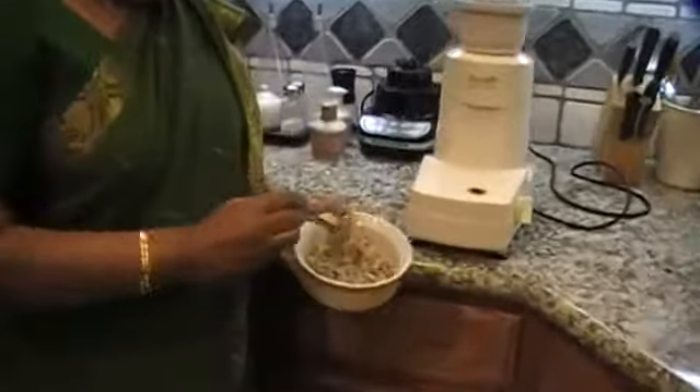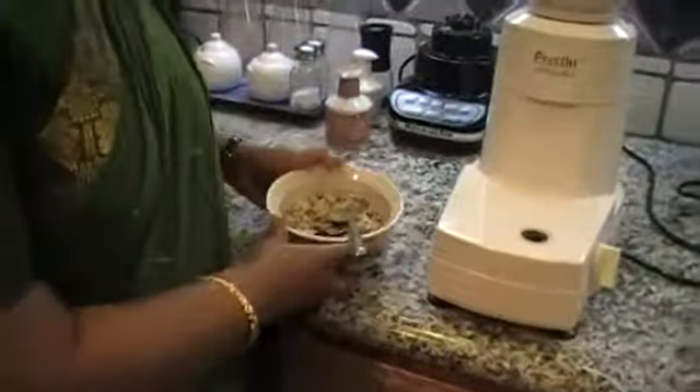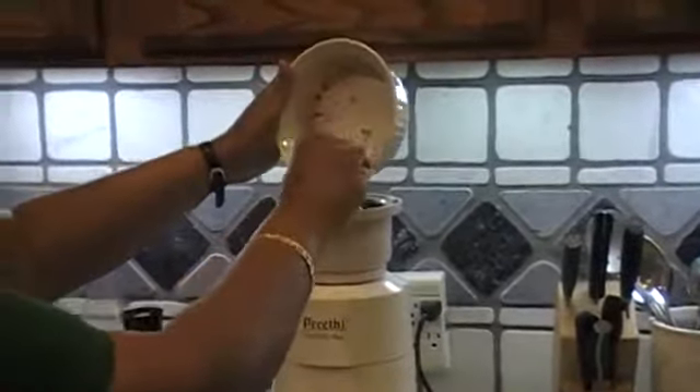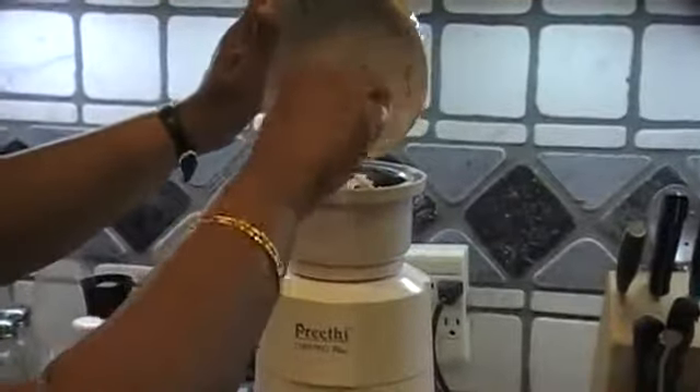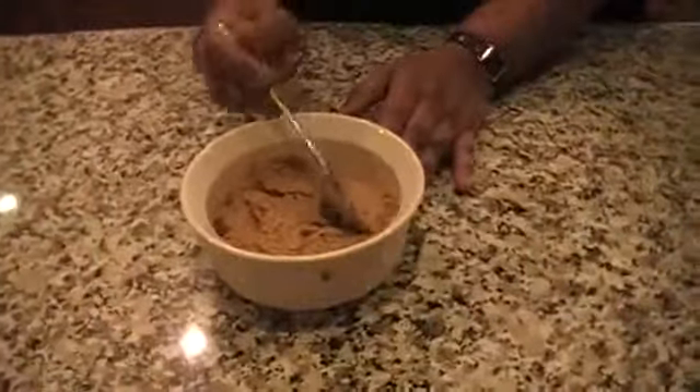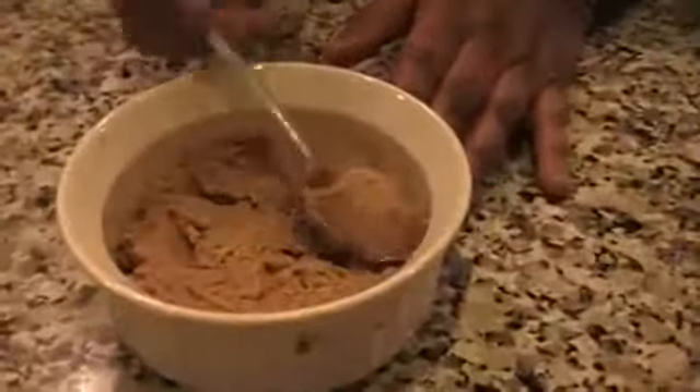Now we are ready to grind the paruppu thugayal. The dal is cooled and I have already added salt to taste. Now I am going to grind it in the blender with very little water — you can keep adding little by little. Now the paruppu thugayal is ready. This is the thickness and consistency.